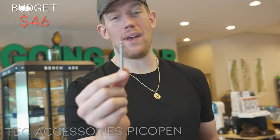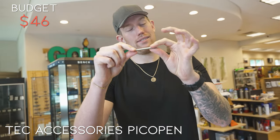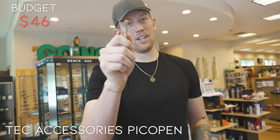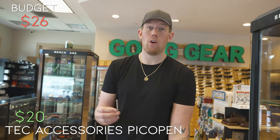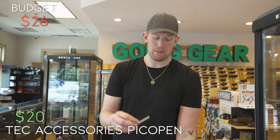This is the Tech Accessories Pico Pen — perfect little EDC pen. Got a little magnet, real nice and satisfying. Obviously this would fit literally anywhere — good for keychains. This guy comes in at $19.95. So I still have almost $20 to play with.